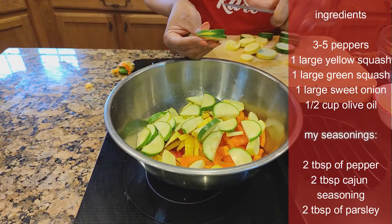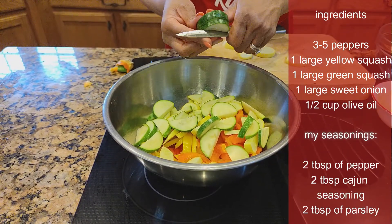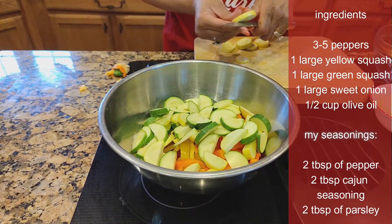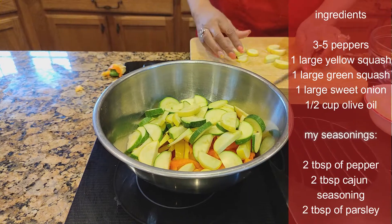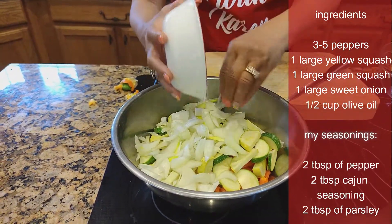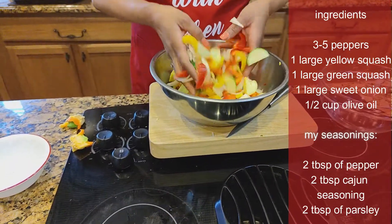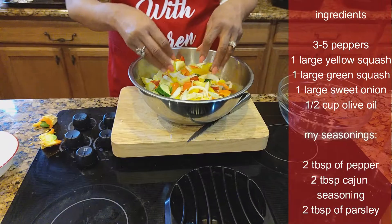Now watch how easy this recipe is. When I tell you taste-wise — they're looking good. Almost down to our last few, we're just going to slice them right in half. You know I love onions, so they're nearby. I have one bowl of onions. Just mix them up really well. Look how pretty — that's healthy already.